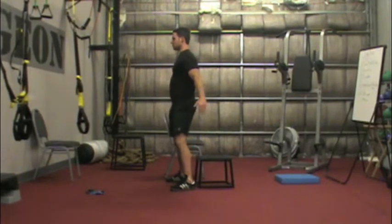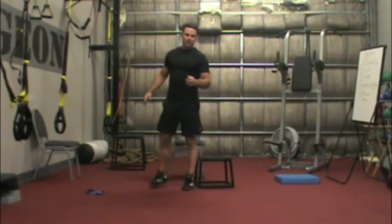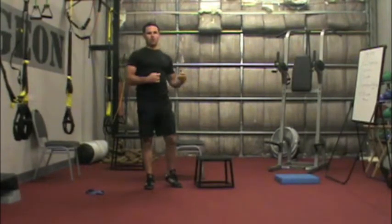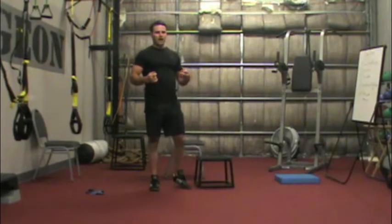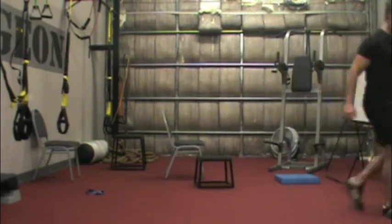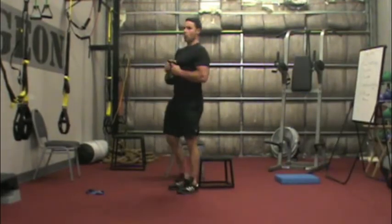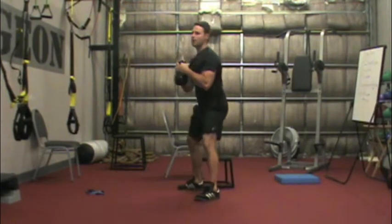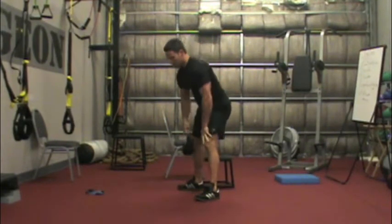The progression would be to simply stick the butt out, touch the box, and come back up — just tapping at this point, not actually sitting down. The final progression, once we start to load it up, is what we call a goblet squat. Before we start doing back squats and front squats, I find the goblet squat acts as a counterbalance and helps people sit back more. We take a kettlebell or dumbbell, hold it in a goblet position, and sit back — acting as a counterbalance to help sit into a deep squat and fire the core while maintaining a vertical tibia.